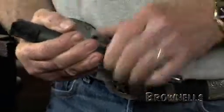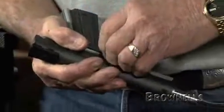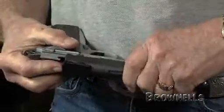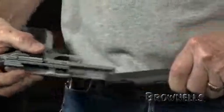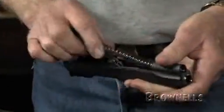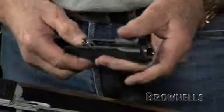A tip to make bushing removal easier is to remove the slide from the gun first. That way you don't have to fight the spring pressure against the plug and bushing. Be sure to capture the spring with your thumb as you slide off the slide. Then you can remove the spring and spring plug from the back of the slide.